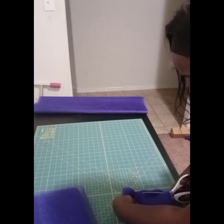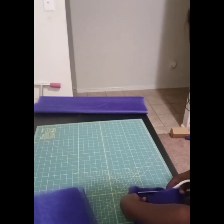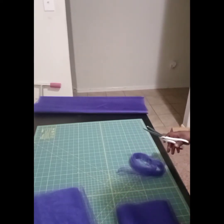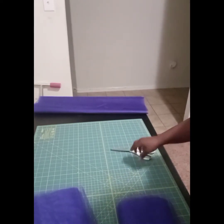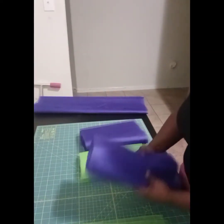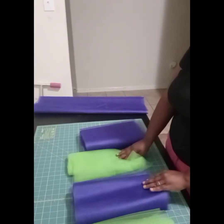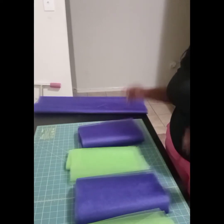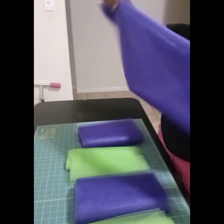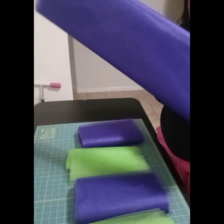I will not be showing you guys how I made the shirts in this video because I really try not to make this video too long — I'll just show you guys pictures at the end. Now that I have all four of my pieces cut to 10 inches each, this is how much I have left over, and this is so much — this right here can make a whole other tutu skirt!